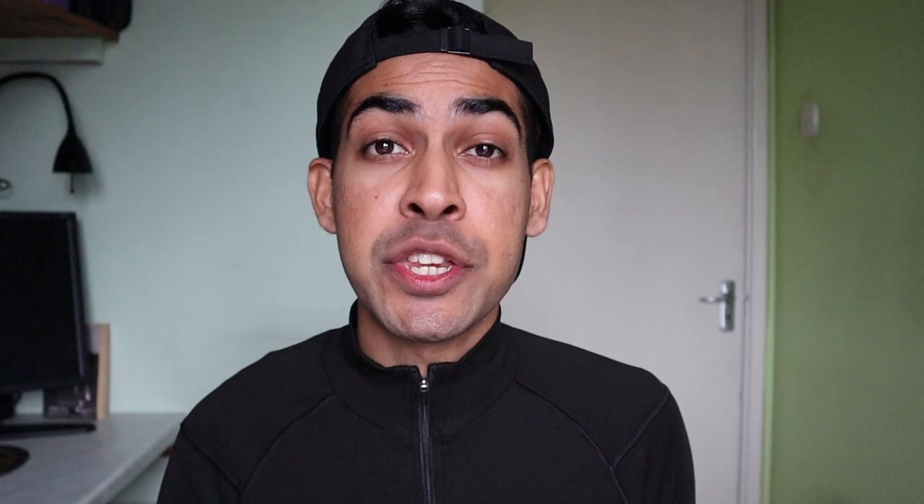Hopefully you found that tip useful. If you did, let me know in the comments below and smash that like button. Be sure to also check out the longer version of that video with Josh by tapping or clicking the end screen, and I'll see you in the next one.